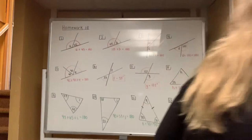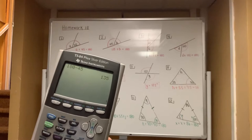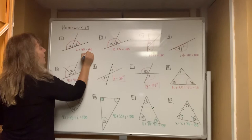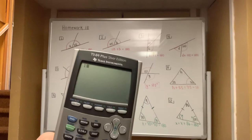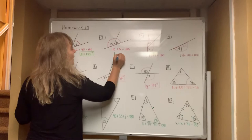The quickest way to do question number one is to pick up your calculator and type in 180 minus 45. When you hit equals, you end up with an answer of 135 — so A is 135 degrees. For number two, type in 180 minus 115. Your answer comes out to be 65, so the value of B is 65 degrees.